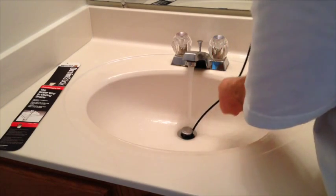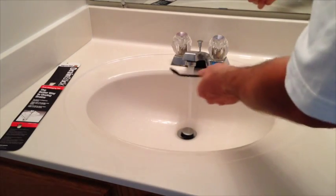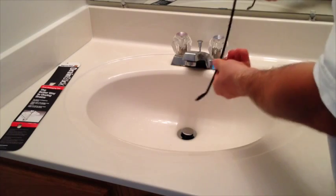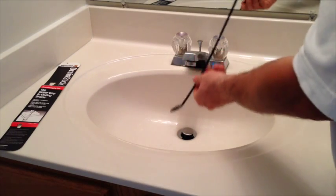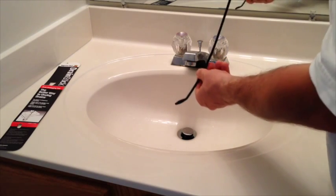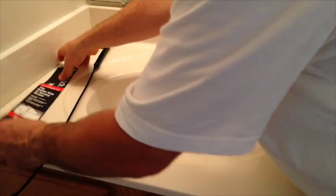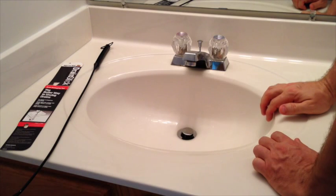And once you do, slide it back out. And there you go — you've got a clean drain. So this is the Superior Tool Drain Stick. Very easy way to remove debris and get your drains working once again. You can get it at home centers, hardware stores, places like that which carry plumbing tools. Again, the Superior Tool Drain Stick. Hope this helped. Hope you have a good day. Thanks.